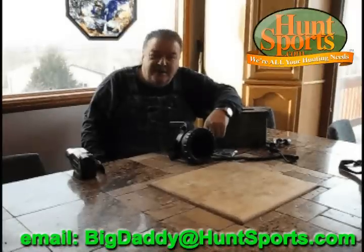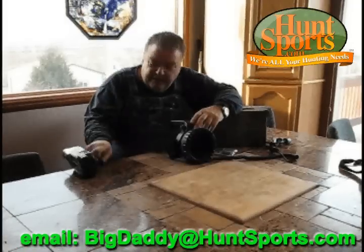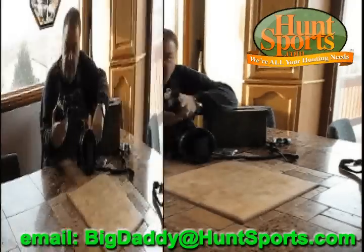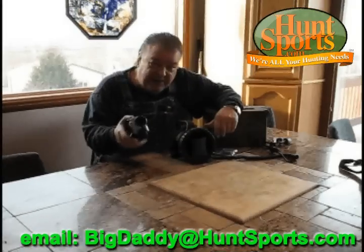Hey, you got Big Daddy here, Huntsports.com. I've had guys call and ask me about the infrared stuff. There's no Sony night shot, and that's what you're seeing in these videos.